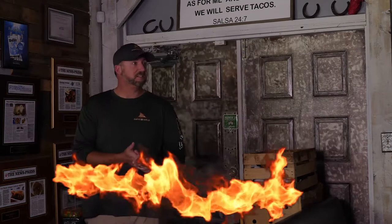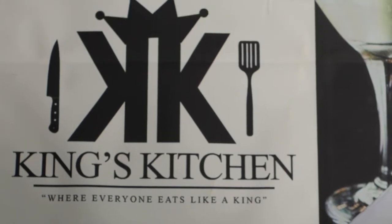Alright, King's Kitchen. Hey Tim, what's up man? Ozzie, what's up man? Good to see you, brother. Welcome, welcome. What a cool place. Thanks, brother. Let's get something to eat.